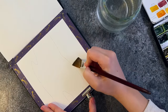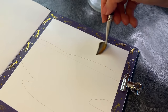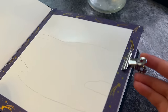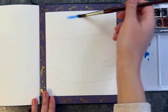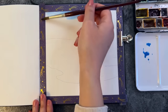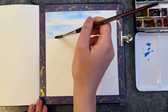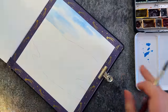I start by painting the sky using the wet-on-wet technique, meaning I first wet the area where the sky is going to be with a clean brush, then apply the paint. I'm using cerulean blue, and with this round brush I create horizontal marks, leaving some white space in between to create the illusion of clouds in the sky.